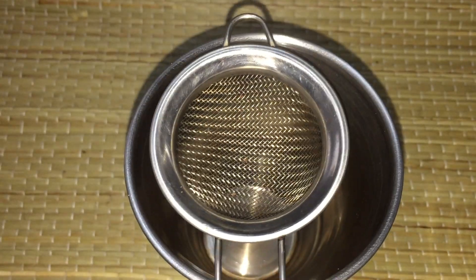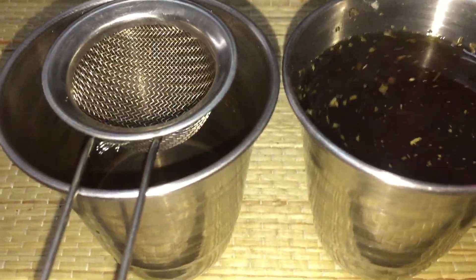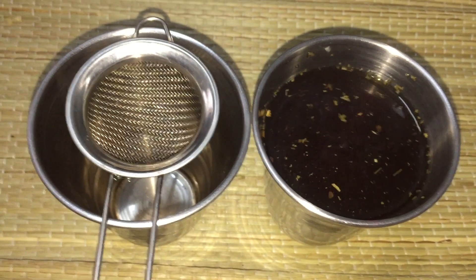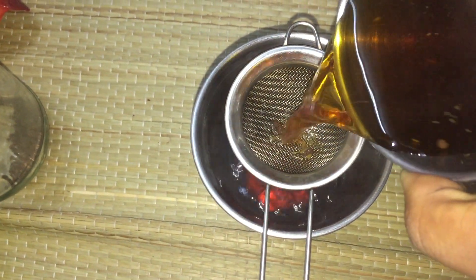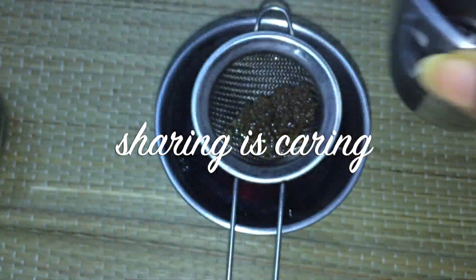Pour it into another cup through the sieve. Having two cups is so good because you can make two cups to share with someone else — sharing is caring! I've made this and shared it with a lot of travelers around the world. When you sieve it, wash the other cup and serve one cup to someone else. That's how you make friends when you're traveling — 'Hey, do you want a cup of mint tea?' and the next day you go exploring together.